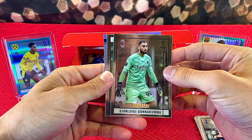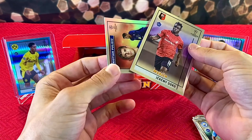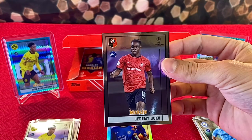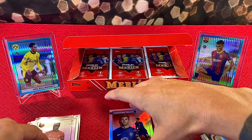We got Gianluigi, Eric Garcia, Jeremy Doku, and Masters of the Pitch Christian Pulisic — nice! We're getting the right guys so far. Hopefully that means that when the numbered parallels start popping up, we start seeing the right guys then too.